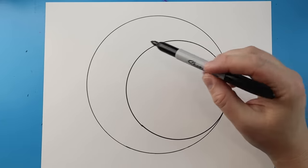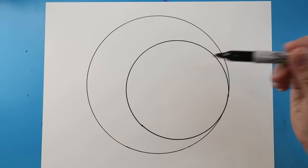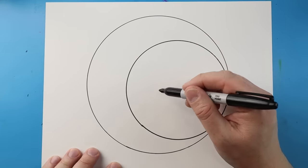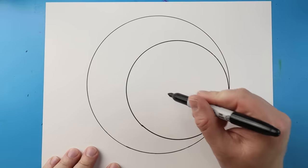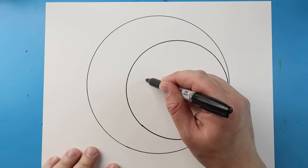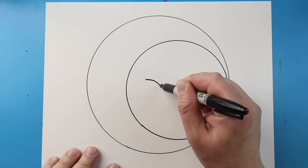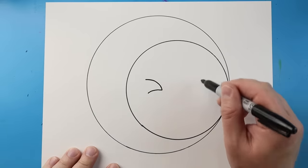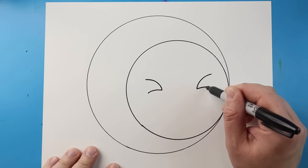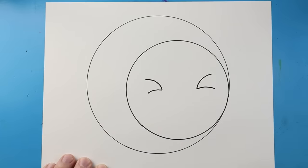My big circle is going to be the sun and my smaller circle is going to be the moon. I'm going to begin by working on the moon, giving it a cute little face. Let's start by making some eyes — I'm going to draw a line that curves down and then back, and same thing on the other side. It's kind of like some winky eyes.